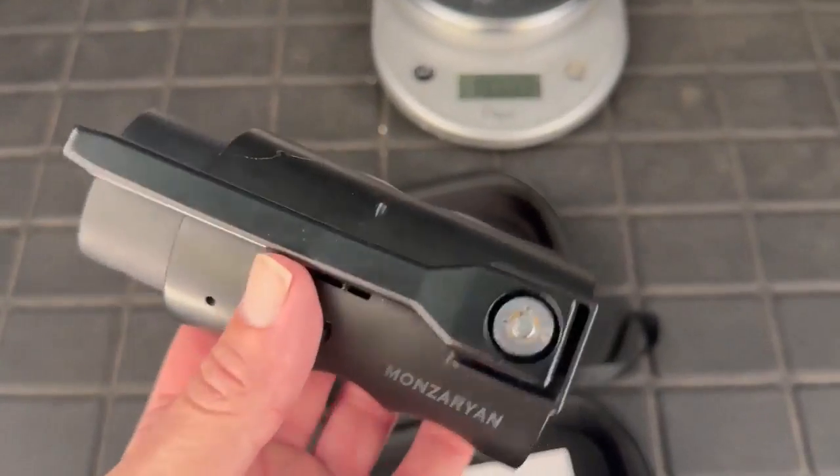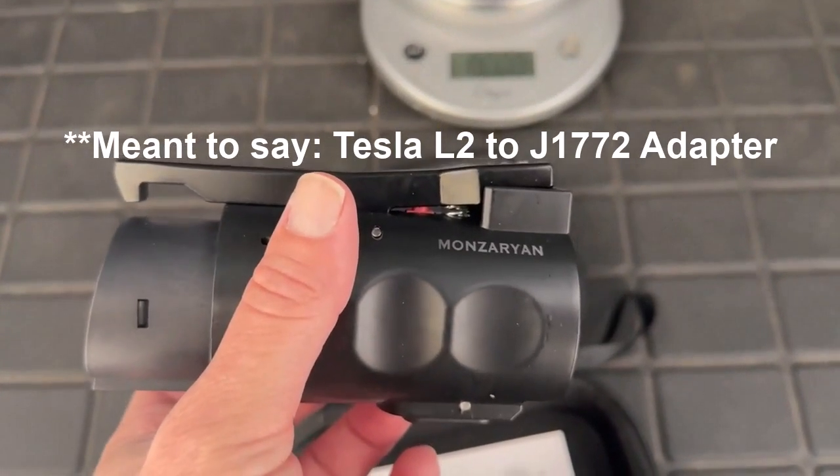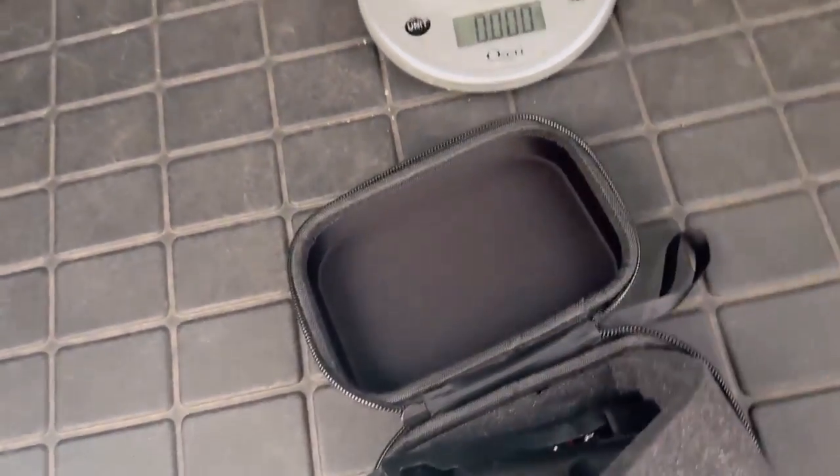There are lots of CCS to Tesla Level 2 destination charger adapters on the market. I got this one on Amazon. When you look at it on Amazon, you'll see that it's 4.1 stars out of five with a total of 33 reviews. This is a maximum of 80 amps, which is really nice because some Tesla Level 2 destination chargers are set at 80 amps. If you come in with an adapter that's not rated for 80 amps, it could melt and damage your car, so this one's going to protect you from that happening.